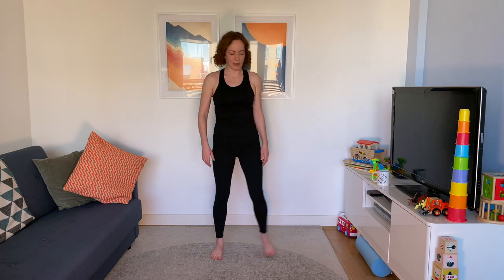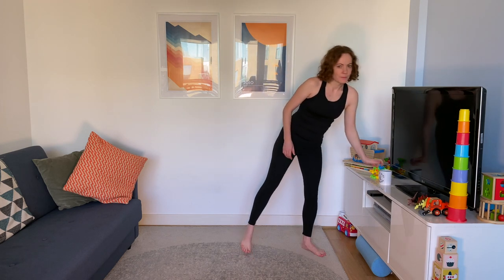Bend your head to one side, then the other — I can hear things crunching as I do this! Okay, we're ready to get going. We're going to do four exercises: 30 seconds of each exercise, then 15 seconds rest. Nice and easy. Go at your own pace, or just sit out of the exercise if you need to. Do what you need to do today.